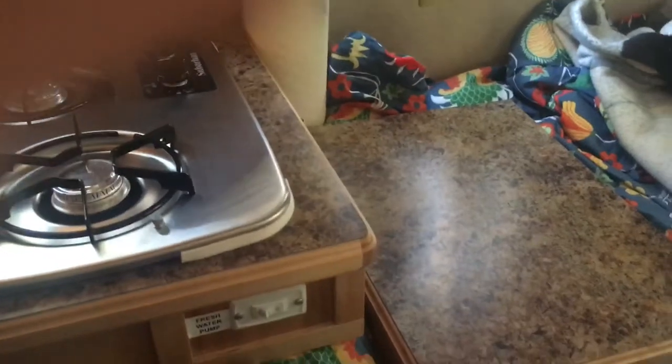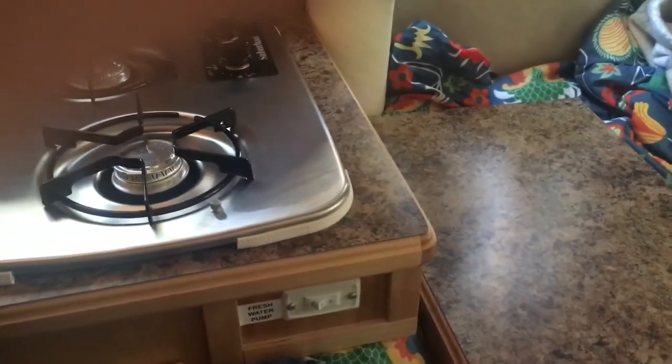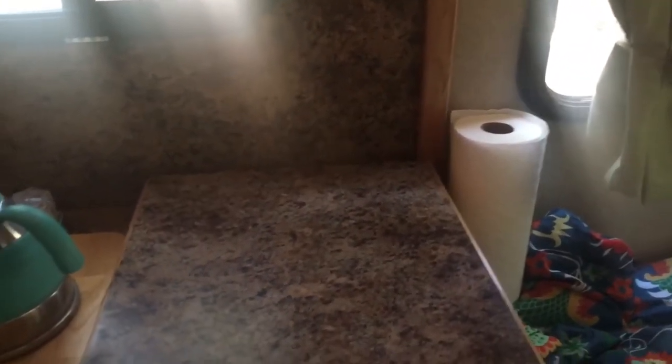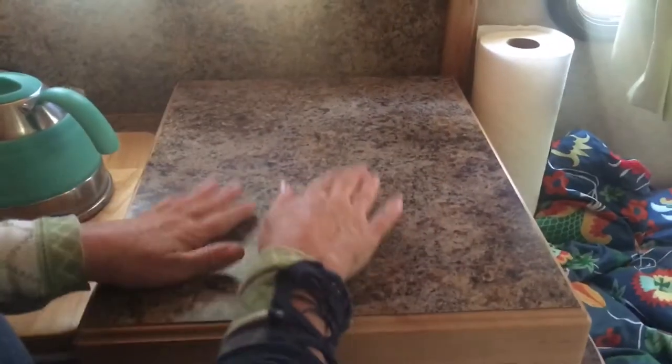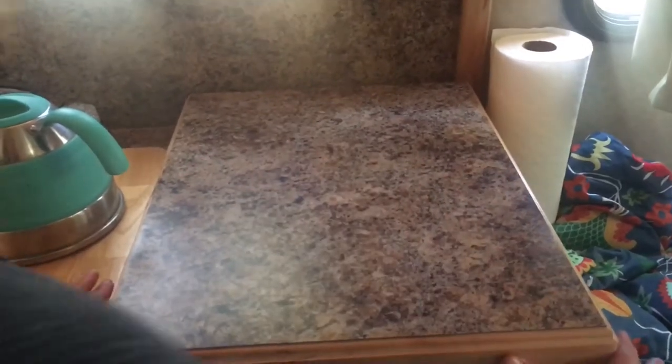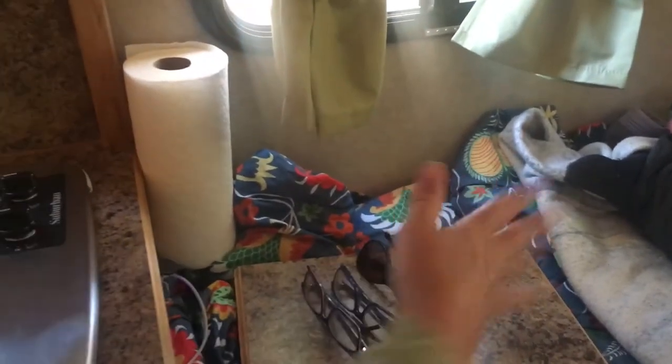It came with a stove cover that sits nicely on it and hides the burners. You can throw it on the bed while you're cooking, and it's extra surface — not for chopping, but for a plate or something on the side. For traveling it fits right over the stove. It's really heavy and sturdy, and during the day I just keep things on top of it. It also works as a surface for a drying rack when doing dishes.